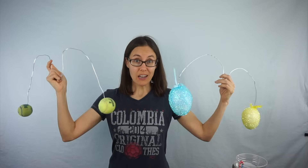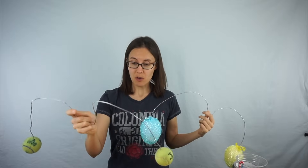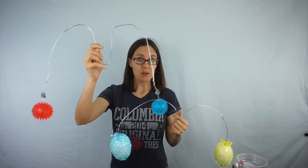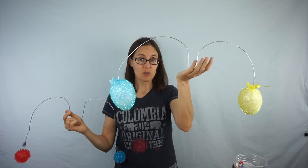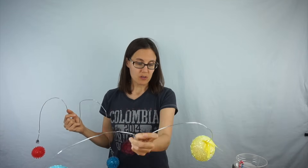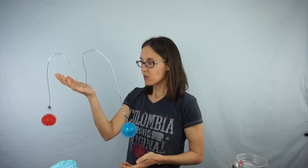You can use pretty much anything to go on the ends. Tennis balls and little dryer balls work well. I've got this one that I made with squeaky toys from the dollar store and little styrofoam eggs. These are a little bit too light — they don't work quite as well as the tennis balls, but they're a little more comfortable on the top of your head when they're lighter. So there are pros and cons depending on what you use.